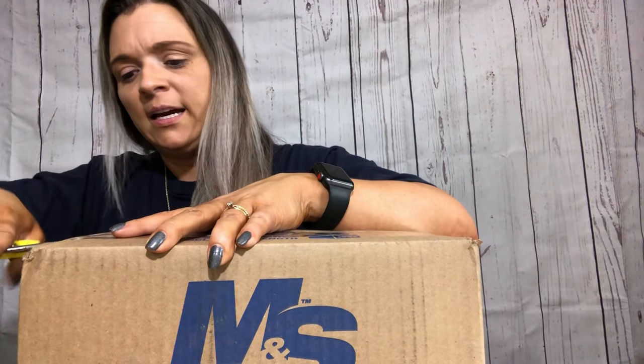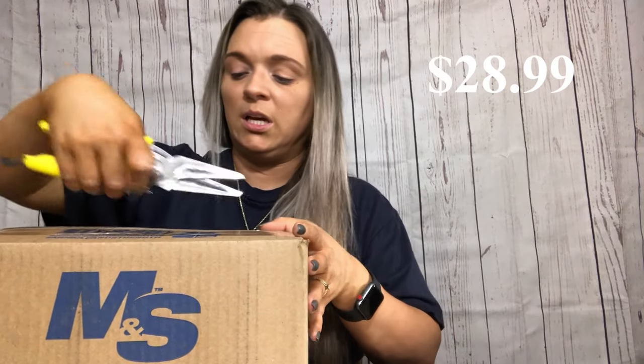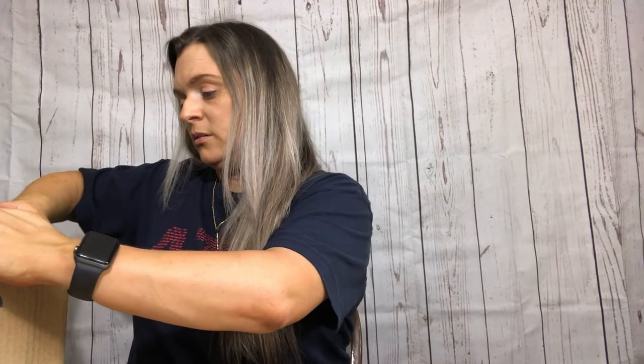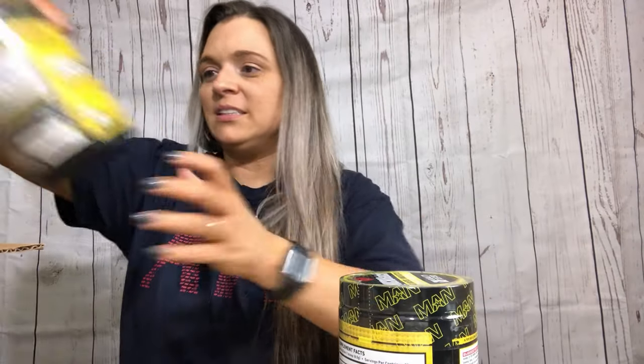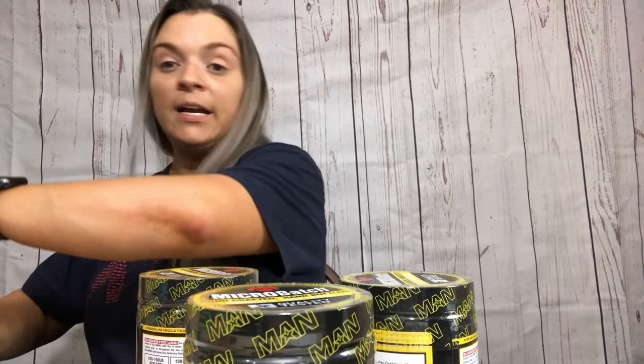They had a bottle for $9.99, which I think Mansport sells these for like $30 or $40. The other deal was two for $25, so I did both. The $9.99 option only had one flavor available at that price, so I got three total.